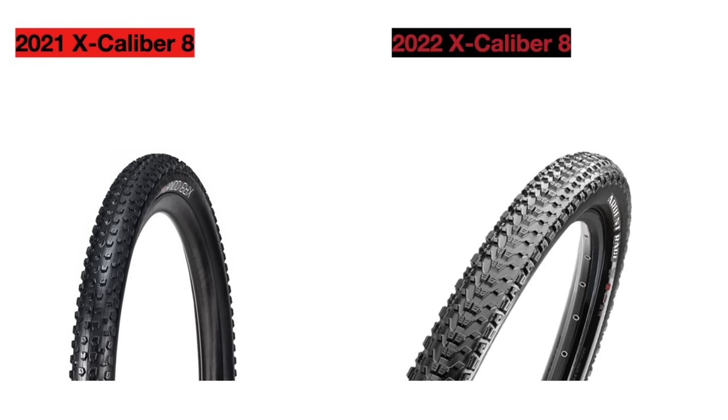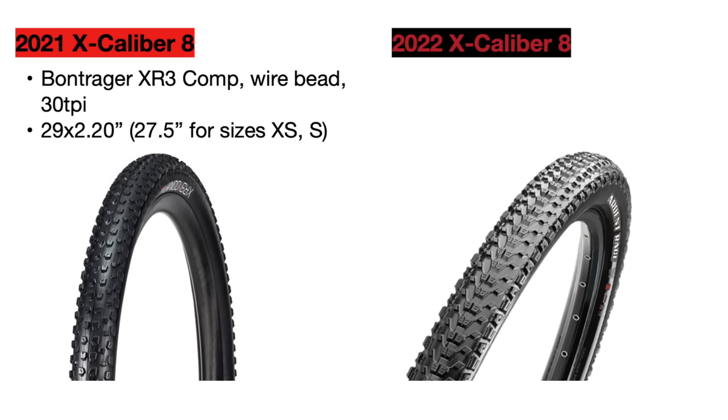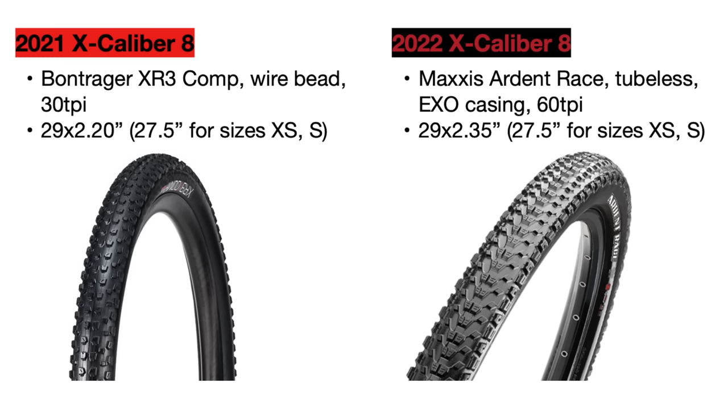Moving on, we have the tires. The 2021 Excalibur 8 used 29-inch Bontrager XR3 Comp tires, which were not tubeless ready. They were 30 TPI and 2.2 inches wide for all sizes, though extra small and small frame sizes did use 27.5-inch diameter wheels for shorter riders. For 2022, the tires have been completely upgraded to the Maxxis Ardent Race tires, which are tubeless ready, have a higher TPI of 60 threads per inch — meaning more flexibility over rough terrain — and are now wider at 2.35 inches for better stability. The extra small and small frame sizes also still use 27.5-inch wheels.